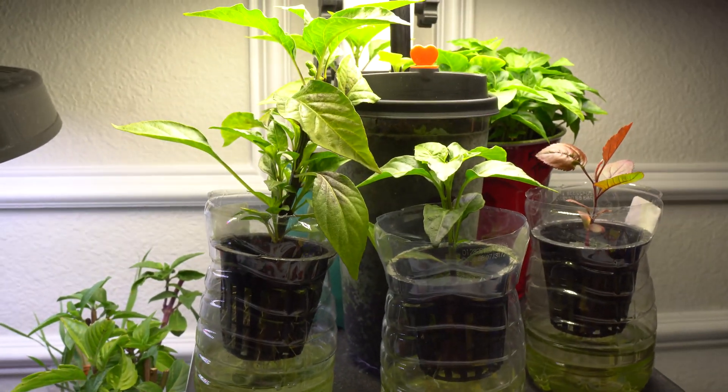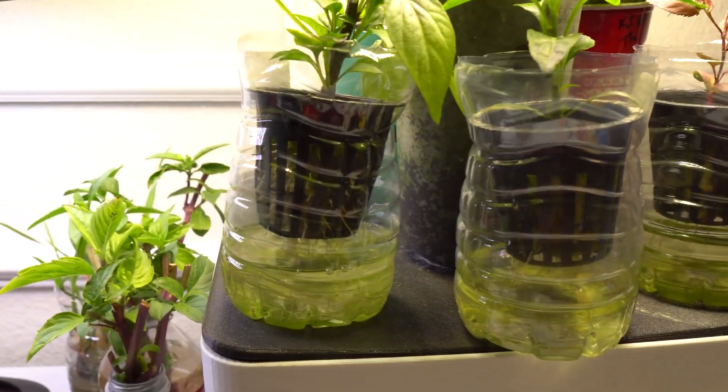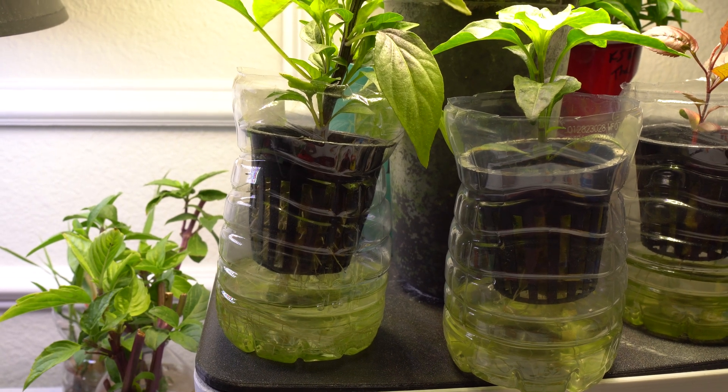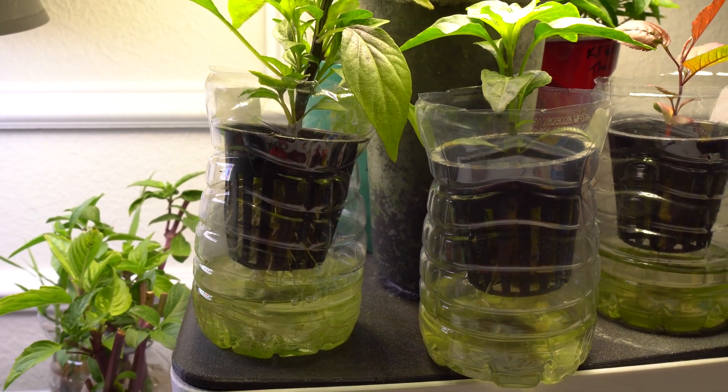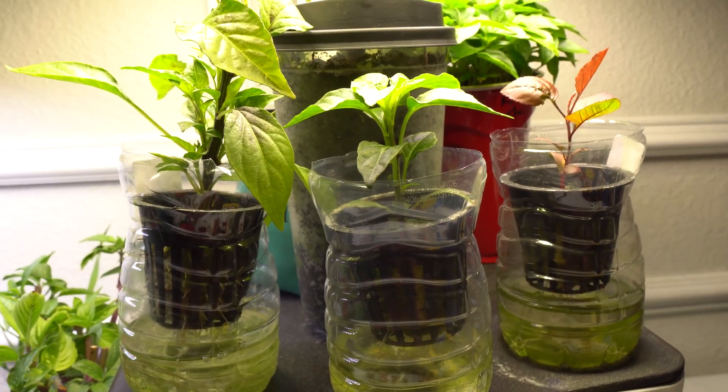The drawback is that once the plants get big, as mentioned, they drink very fast. This plant right here in the next week or so is going to drink every three to four days, or even every two to three days.